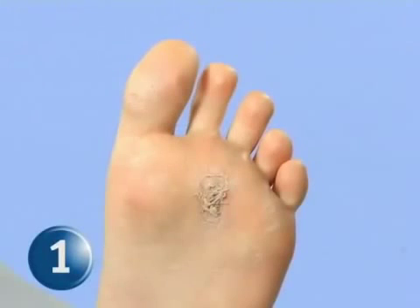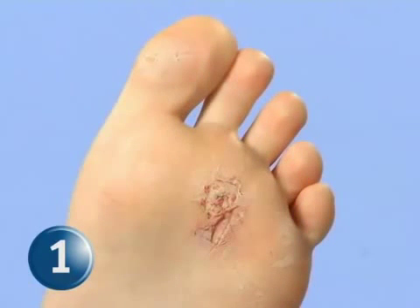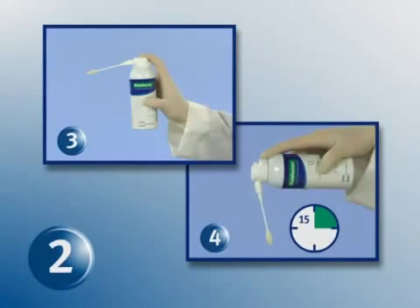Step 1: Position the foot to debride the wart area to pinpoint bleeding prior to applying treatment. Hint: Use a hemostatic solution to stop the bleeding. Step 2: Repeat steps 3 and 4 of the basic HistoFreezer operation procedure.